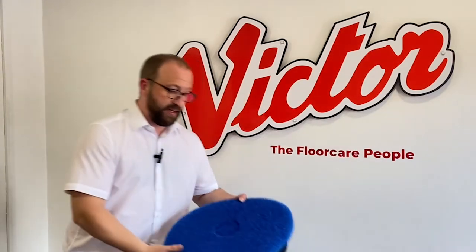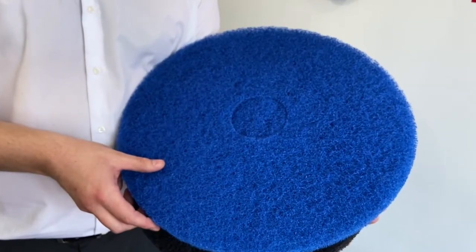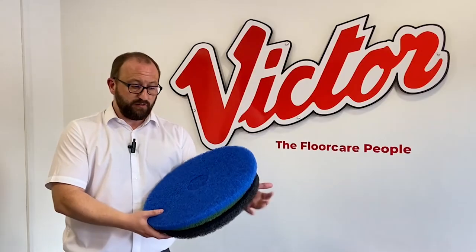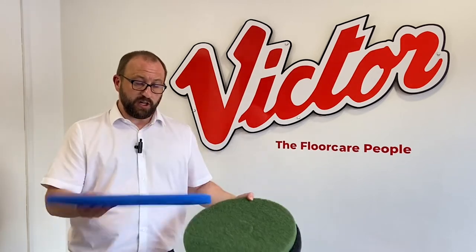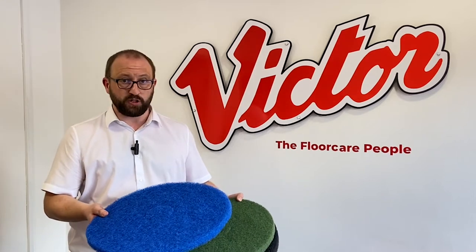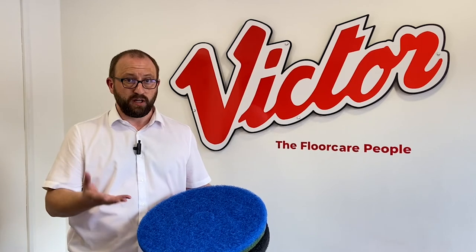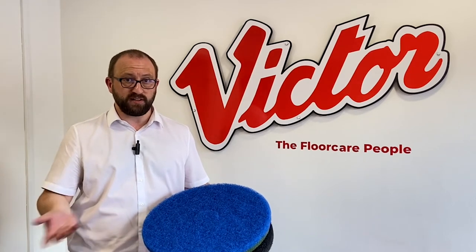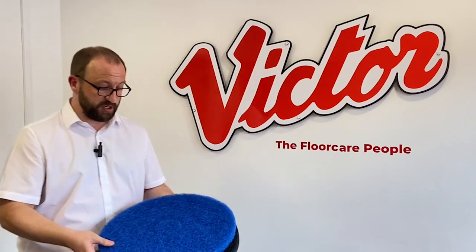The next grade is the blue pad. Blue is used for more periodic cleaning, so using it on floors once a week or every couple of weeks perhaps, for a slightly more deep clean than the red. You may use it in conjunction with one of the polishing pads afterwards, because the blue will leave the floor a little bit dull, so you may need to shine it up again with your second pad such as the white on a high-speed machine.